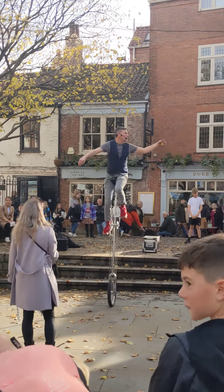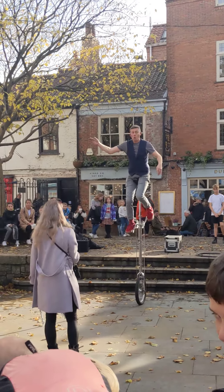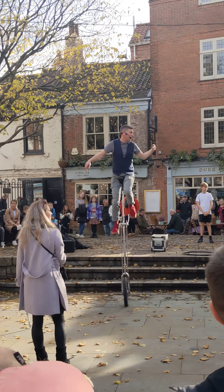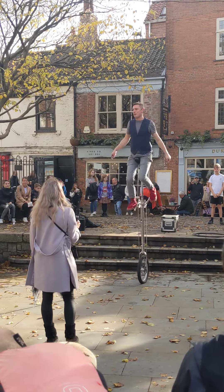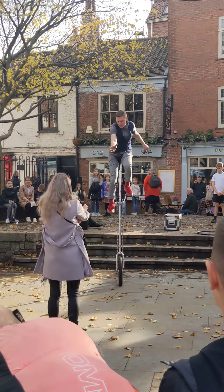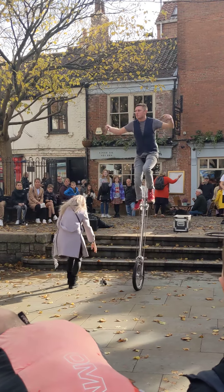Could I ask everyone else still watching — mainly the people around the back — to step forwards one last time so we end the show together. People at the front, right to the blue rope, toes to the rope. People behind, please close any gaps. If there is a space in front of you, I'm talking to you. Everybody squeeze in, let's end the show together. Especially you guys near the candle stall, because you're probably getting on a wick.